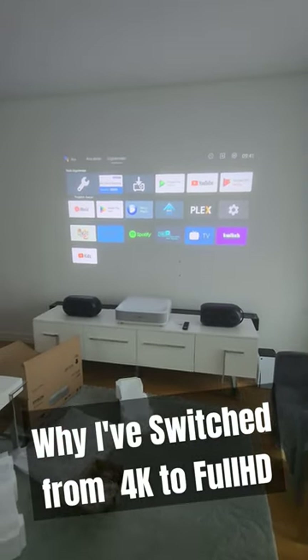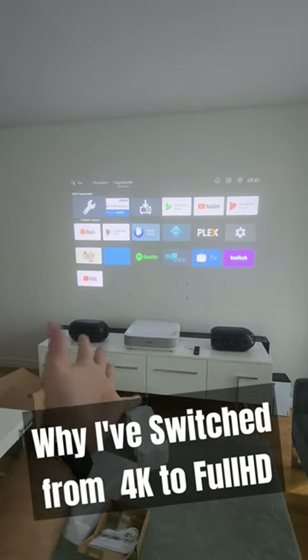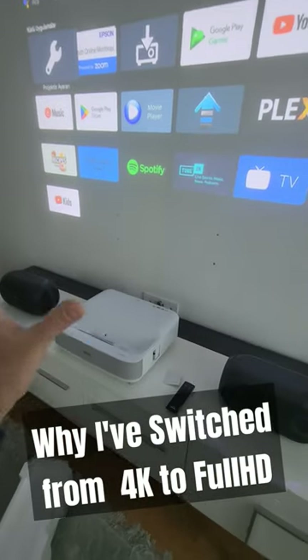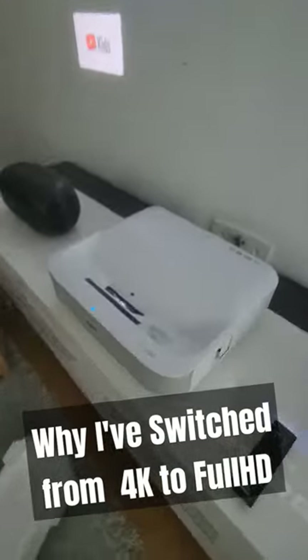I loved the 720p old Epson which I reviewed and compared with my Xiaomi Ultra Short-Throw 4K. I will tell you all the reasons why I have switched from 4K to Full HD like this.